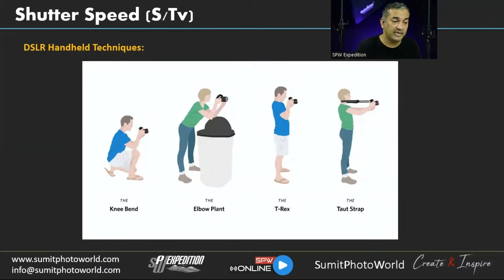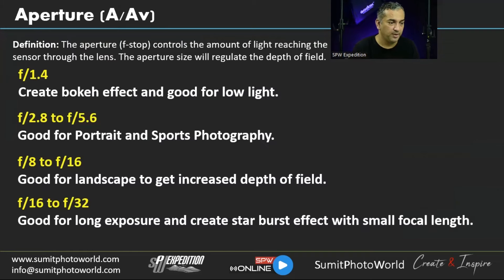Here are DSLR handheld techniques: the 'knee bend,' the 'elbow plant' where you rest your elbow on a hard surface, and the 'T-Rex' — a classic technique where you keep your elbows close to your body and make your palm a stable platform for the camera. You can also use the camera strap stretched taut for added stability, reducing camera movement when shooting handheld.